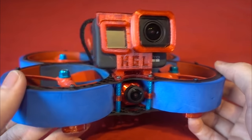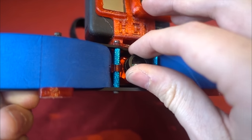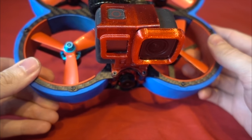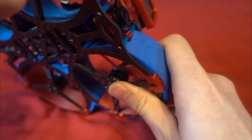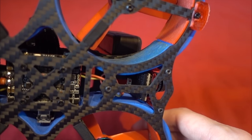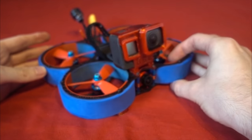Up front is a Caddx Ratel, which is known as one of the best analogue FPV cameras around, but I'm sad to see that they have mounted it in very flimsy TPU material, and it gets a fair amount of jello on a sunny day. The camera is protected nicely by the frame though. The Ratel has been provided without its extension cable, and they also haven't provided the controller board to change any of the settings, so unless you own a controller board separately, you will have to buy one if you want to change any settings — otherwise it's stuck with the stock camera settings set at a 4:3 aspect ratio.